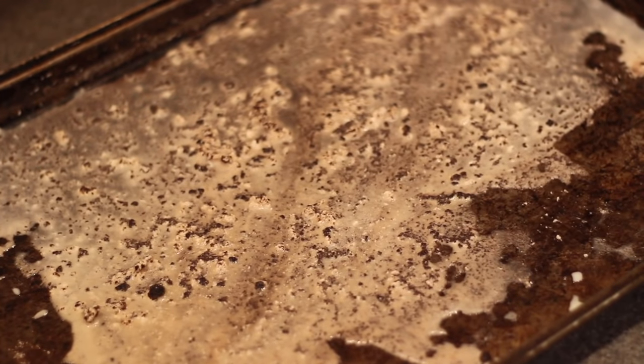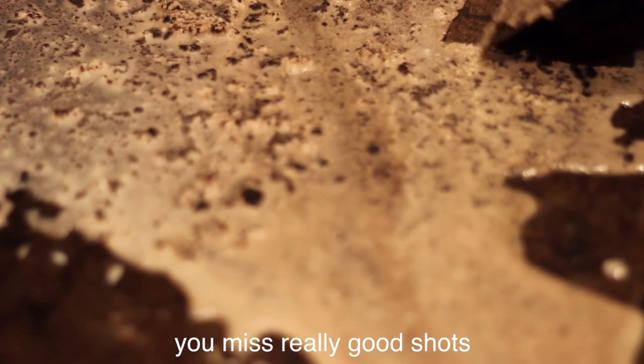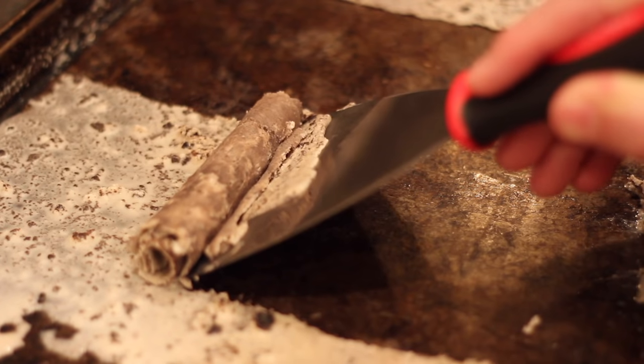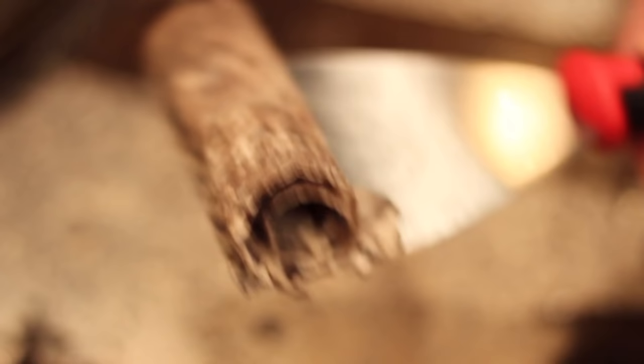I gave mine about eight hours in the freezer in total — I'm not sure exactly how much time you need. But this is looking good, so I grabbed the putty knife and reluctantly began to start rolling. With some of the recipes we've done recently, this was much needed — something that actually works as advertised — so you can imagine how relieved I am.